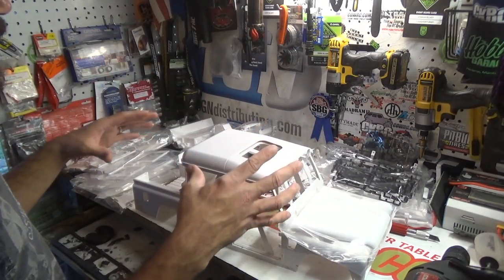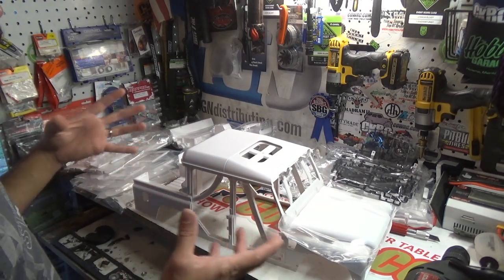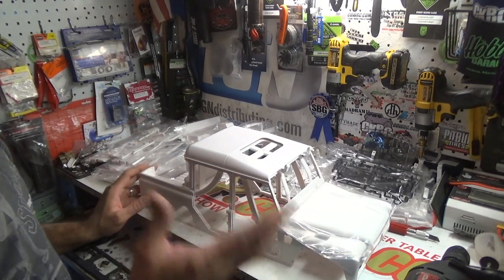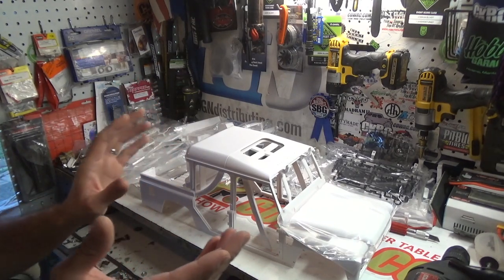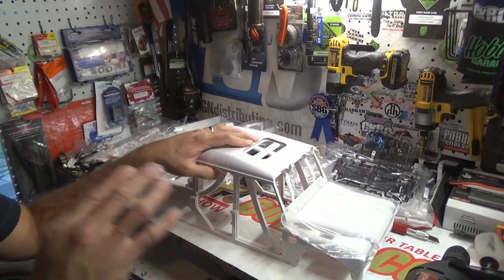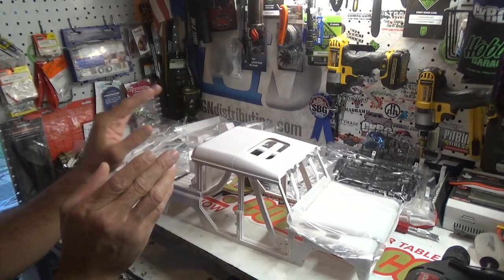I'm just going to put this back in the box and put it away, and once I get another SCX10 2 or something I can really work with, we'll start diving into this. But just know I've got it here. Because these go fast, go get yours from AsiaTees right now — www.asiatees.com. The link is always in the description. They've got these in stock but they're going really fast.